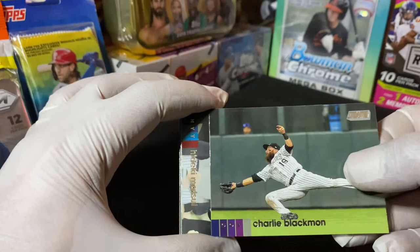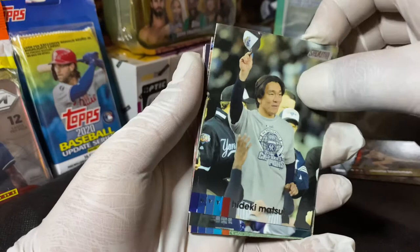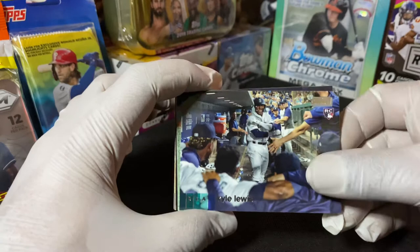Charlie Blackman. And Matsui - pretty nice card here. Kyle Lewis - this is the back of the Matsui guys. I'm gonna put that to the side because I'm a Yankees fan. Kyle Lewis, nice pick in the dugout.